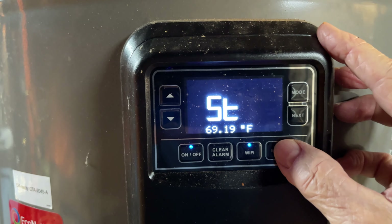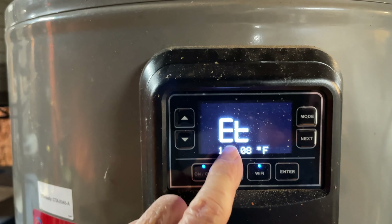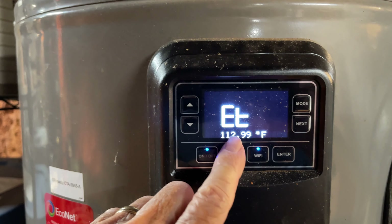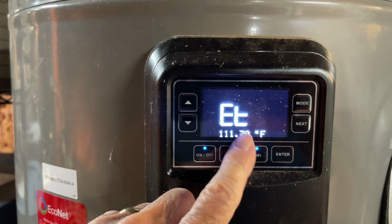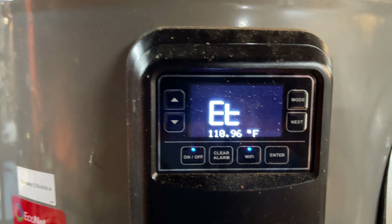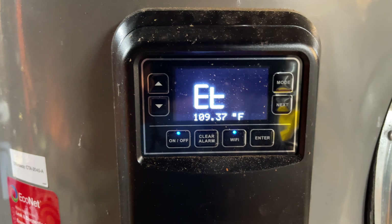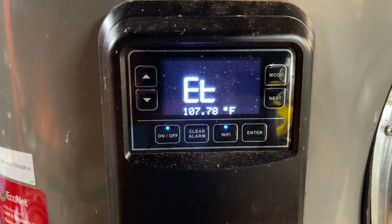It says 114 degrees evaporator temperature. The technician told me that was supposed to be below 50. It's now showing 112. She said the faulty evaporator thermistor is causing it to read that high, which is making the compressor shut down. So I'm going to replace the thermistor she sent me and see what happens.